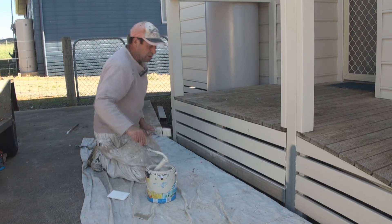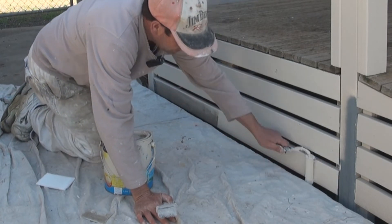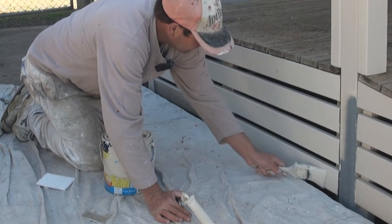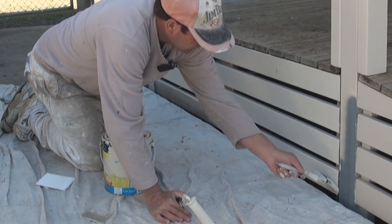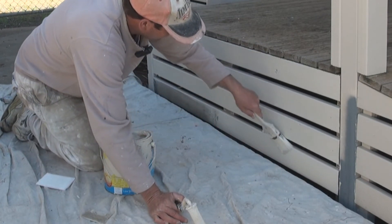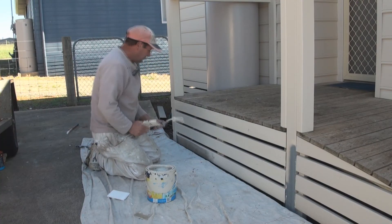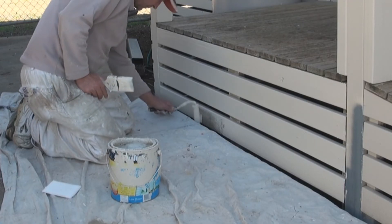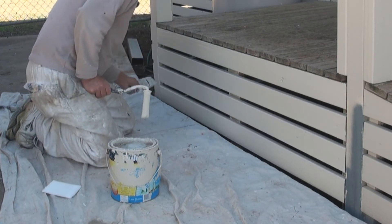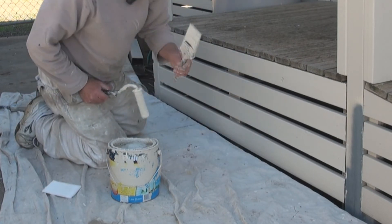What I find is people tend not to use enough paint when painting new timber. Make sure there's plenty on there.